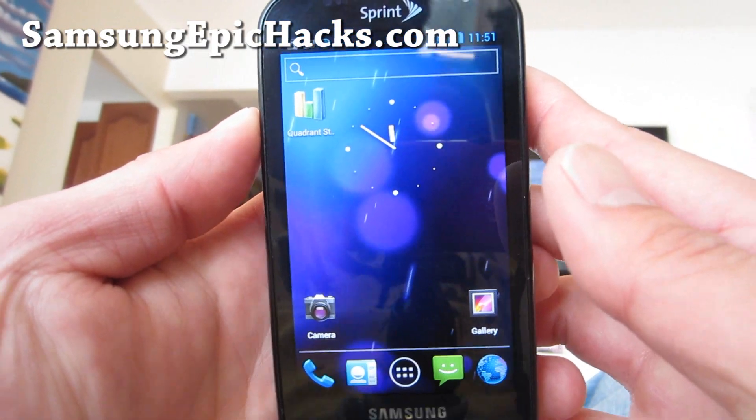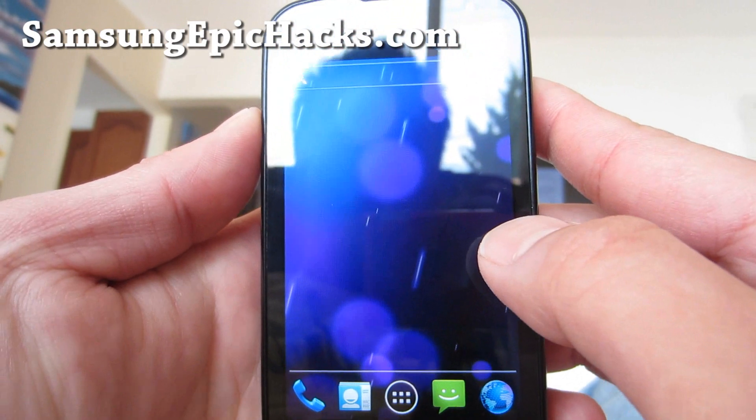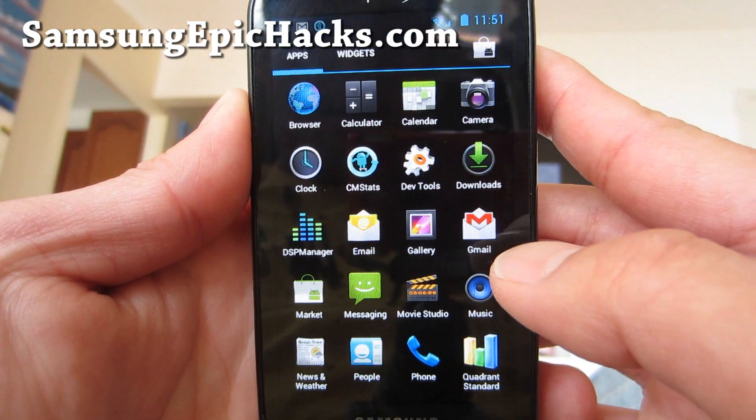This one actually works pretty well. Everything works out of the box. I really like it, actually. 4G also works, so that's a real plus.